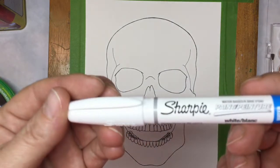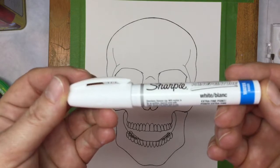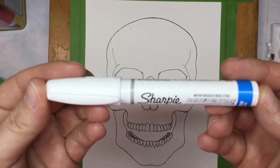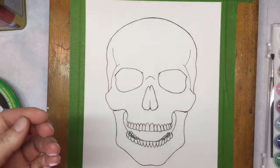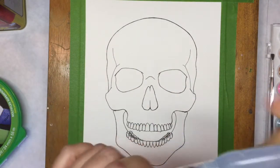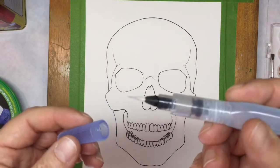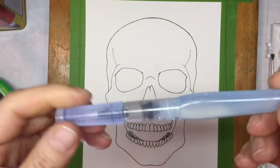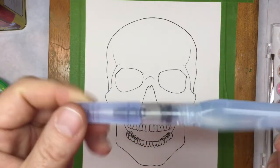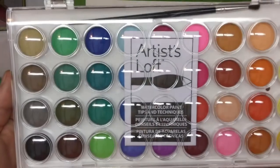I also purchased a Sharpie fine line extra fine point in white so that I could put in highlights and details after everything was dry. I purchased a water pan — I have never used one of these before. I did test it on a piece of paper to see how much pressure it took to get the water to the tip. So far I like it. I also purchased a watercolor paint palette.